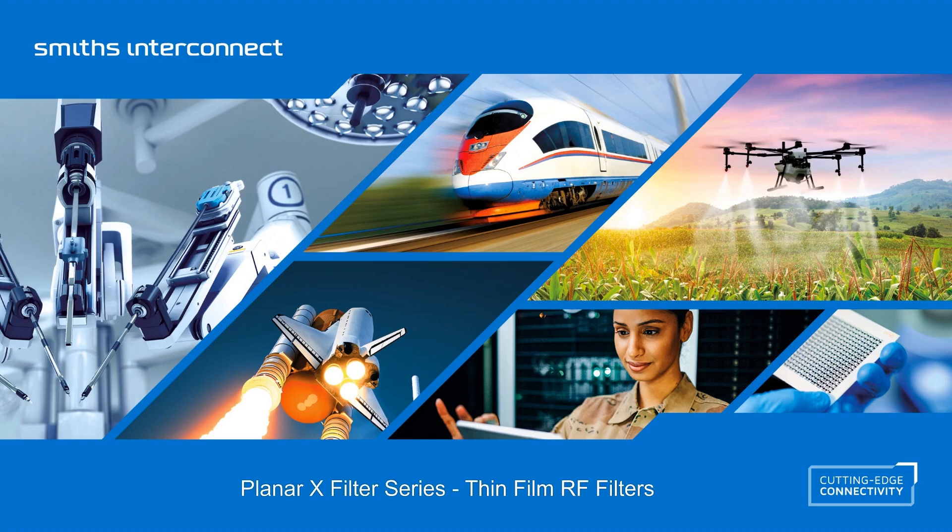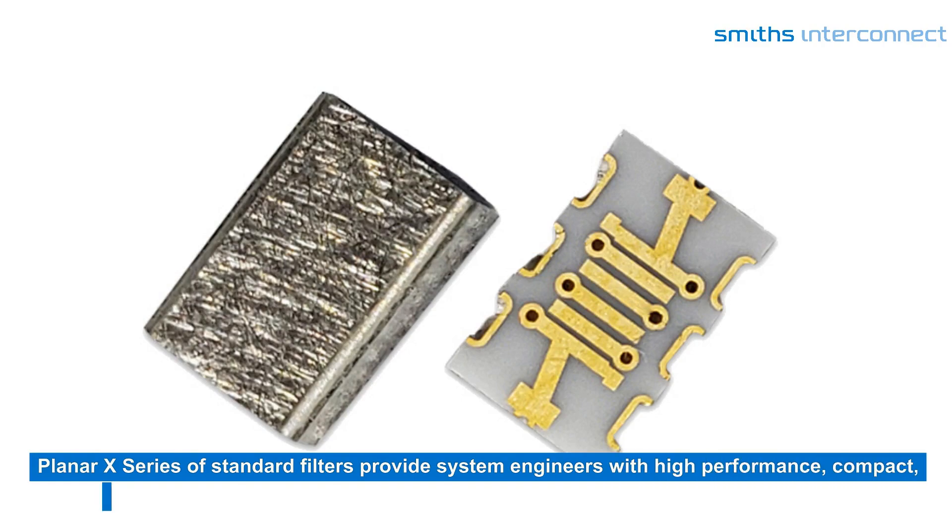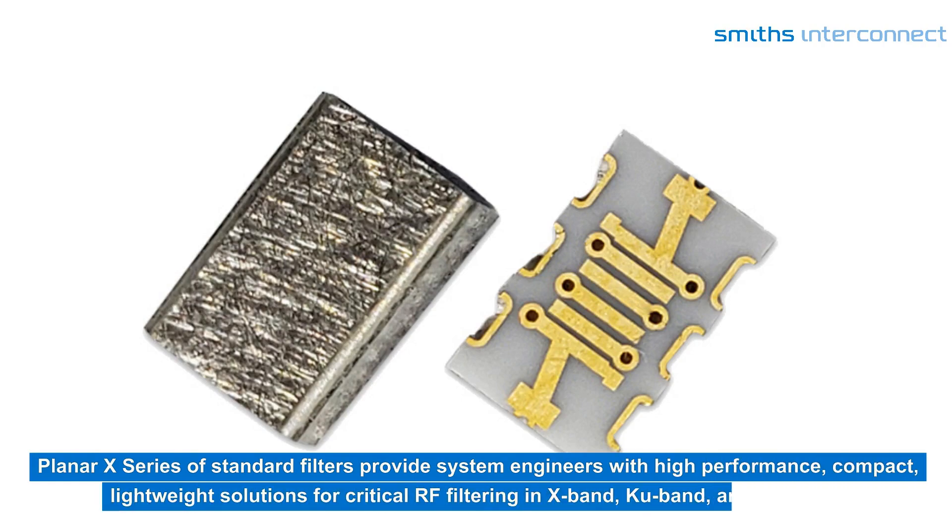Planar X Filter Series — Thin-Film RF Filters. The Planar X series of standard filters provide system engineers with high-performance, compact, lightweight solutions for critical RF filtering in X-band, KU-band, and KA-bands.